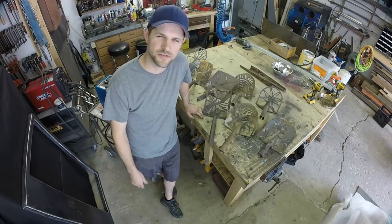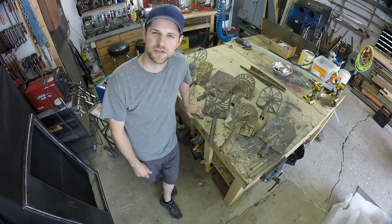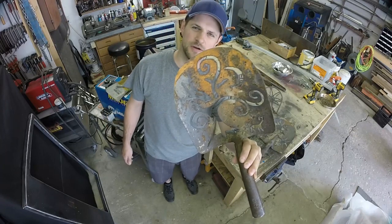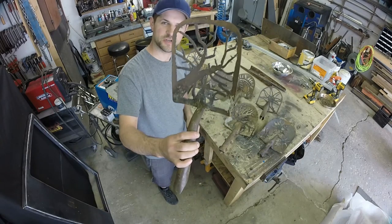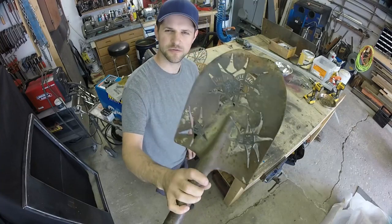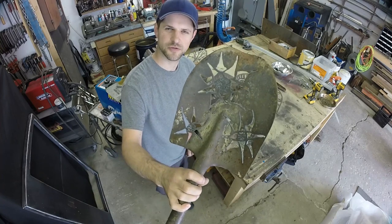Hey there, if you just got your hands on a plasma cutter, this would be a very simple easy project that I'd recommend starting out with, and that is plasma cut shovel heads. You can make some pretty interesting stuff for garden art, or put out in your yard somewhere — anything from trees to more floral or star shaped things, and these are really easy to do, really quick, and they look pretty cool when they're done. I'll show you how to do them.